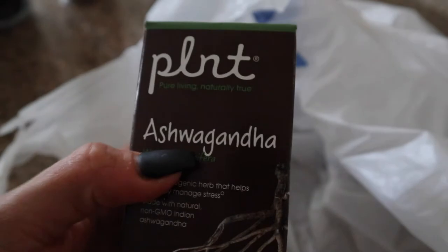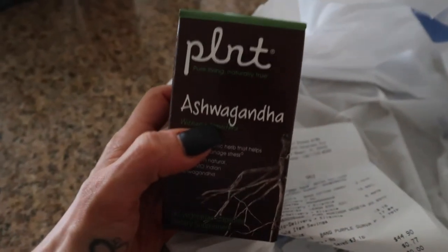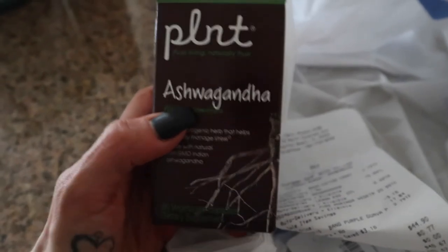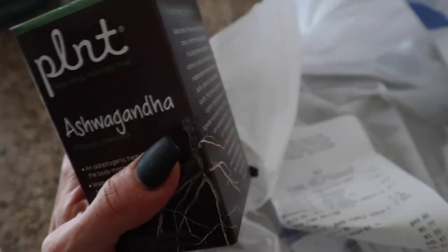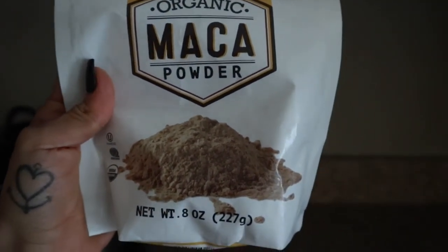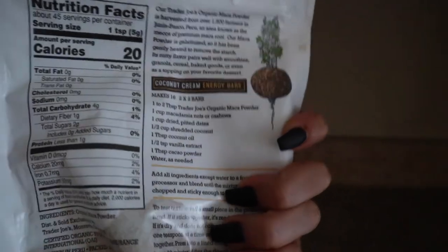I also got ashwagandha in pill form. First thing when I wake up I take the ashwagandha pill along with my probiotic and prebiotic, drink a ton of water, and then have my coffee. For my coffee I use the Keurig and add one teaspoon of maca powder — it's a Peruvian root vegetable superfood that supports cardiovascular health, endurance, and energy, so I love having it first thing in the morning.